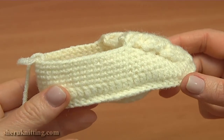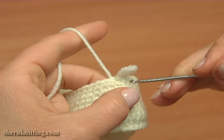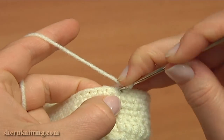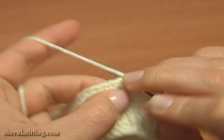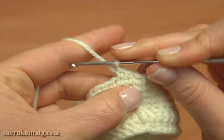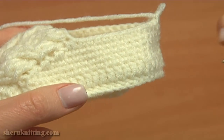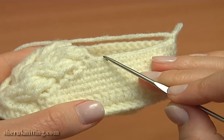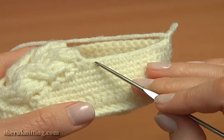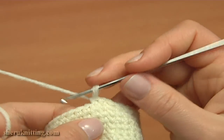Now let's continue the work and crochet round 11. Chain 1 to bring up the yarn and single crochet in a row. Stop when you have 2 stitches left on the previous round before the cable. Do not work through these 2 stitches. So let's single crochet all the way till that point.